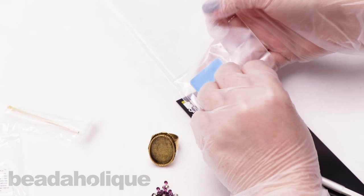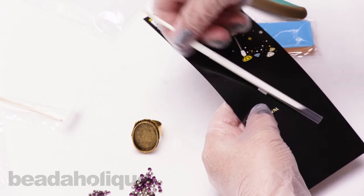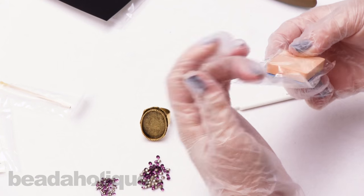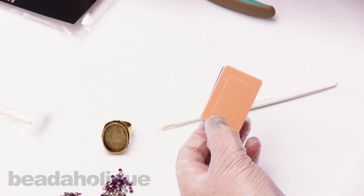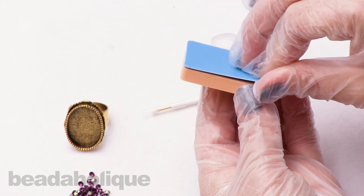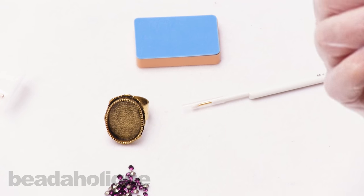You have about a half-hour window to place your chatons before the clay starts to become hard and dry. The magic pick has a sticky surface — essentially a piece of scotch tape inside — so keep it closed to protect it from debris or dust. You want to work in a nice clean area because you don't want little hairs getting into your crystal clay.